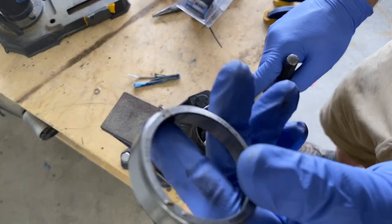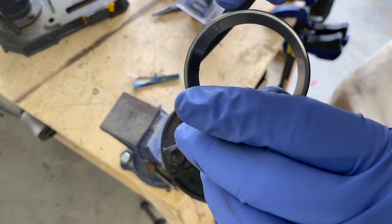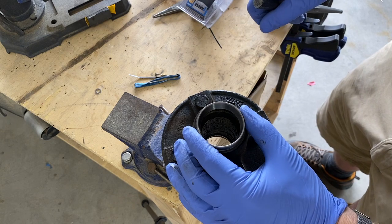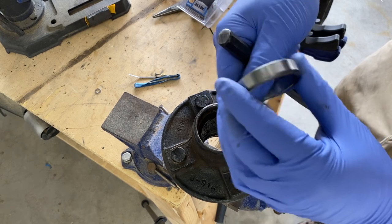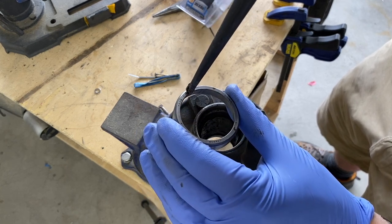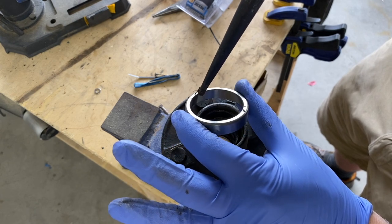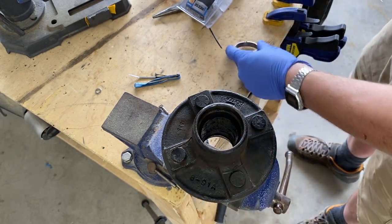I've got the hub mounted in a vice now. We're going to take out the racer — this metal ring made of hardened steel. It has a little bit of a lip, and this side is tapered. The racer sits inside the hub and there's a lip on the back side. There's a racer on both sides of this hub. We're going to rest a punch right along this lip and tap it with a hammer, working evenly all the way around to get it out symmetrically. Don't tap too hard on one side or it'll jam and get canted sideways.